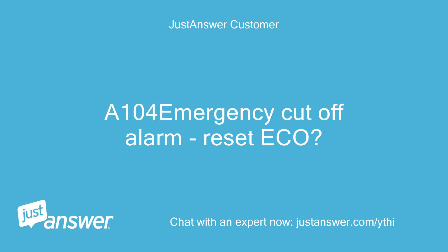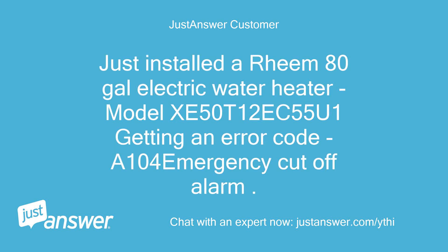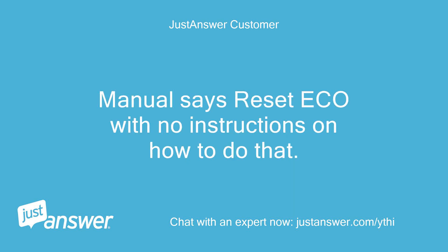A104 Emergency Cut-Off Alarm. Reset ECO. Just installed the Rheem 80-gallon electric water heater, model XC50T12 at 55U, and getting an error code A104 Emergency Cut-Off Alarm. The manual says to reset ECO but gives no instructions on how to do that.